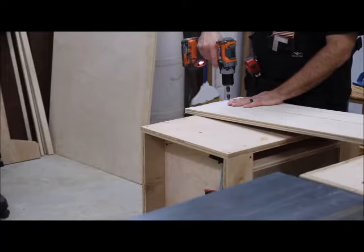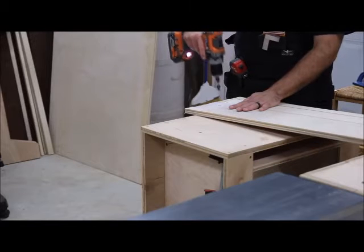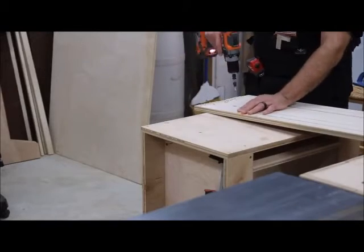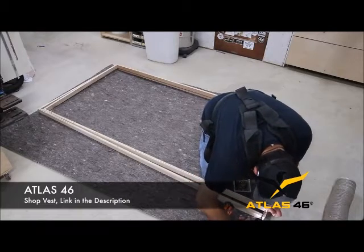Now I made a big mistake here — I drilled too many holes in too many of the pieces. These pieces I'm drilling are for the rectangular support piece, but I just went ahead and drilled holes in everything, which I didn't mean to do.